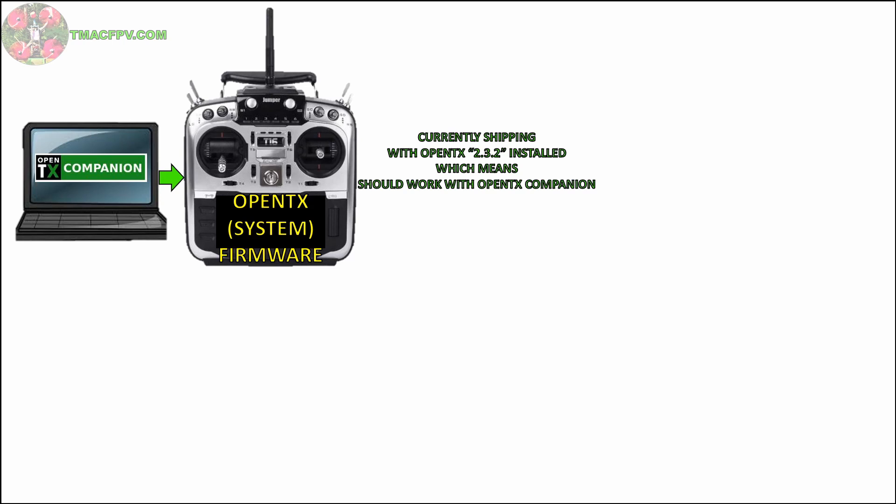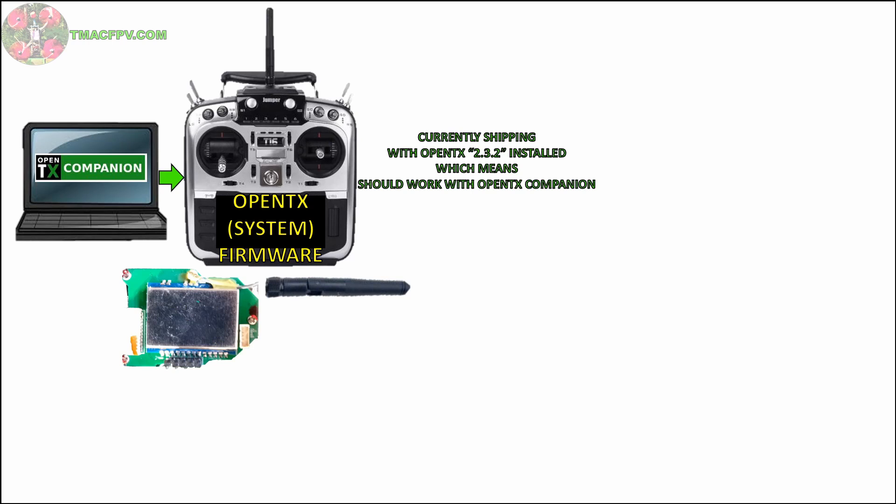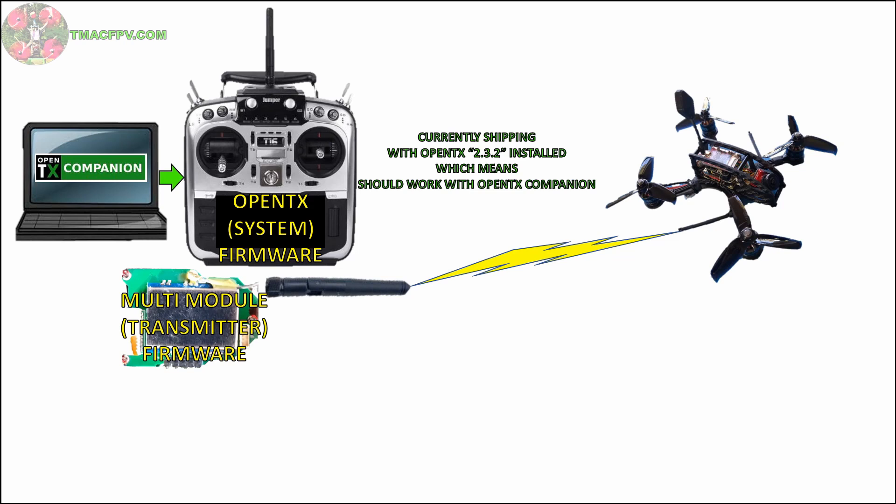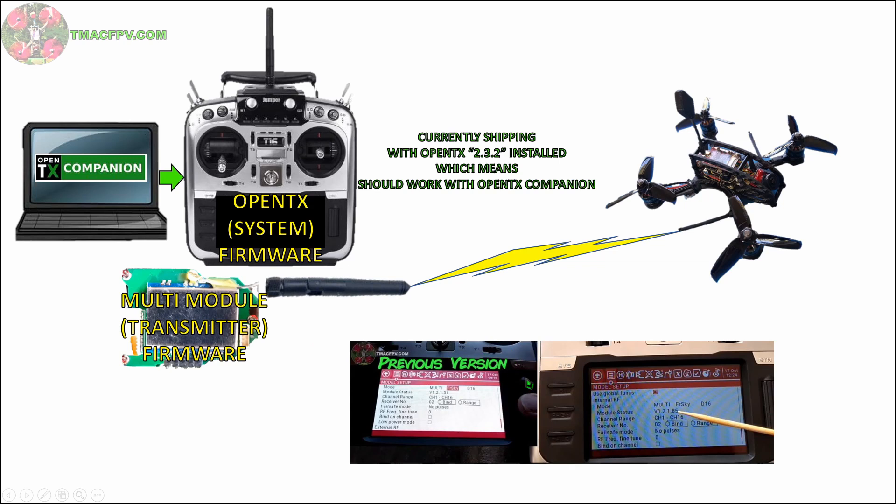If you have the T16 Pro version, inside your transmitter you have an internal multi-protocol module with its own firmware loaded on its microprocessor. This is separate and distinct from the OpenTX system firmware. The multi-module using its firmware is what actually communicates with the receiver on your quadcopter. Initial shipments of the T16 went out without a bootloader installed on the multi-module. You can identify whether or not your T16 has the bootloader installed by looking at the firmware version on your multi-module in the model setup menu. If your multi-module firmware version ends in .51 then you don't have the bootloader installed and you'll need to do it manually using the process I outlined in a previous video.